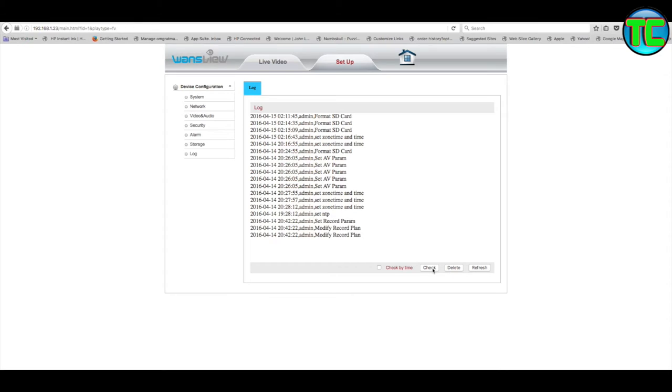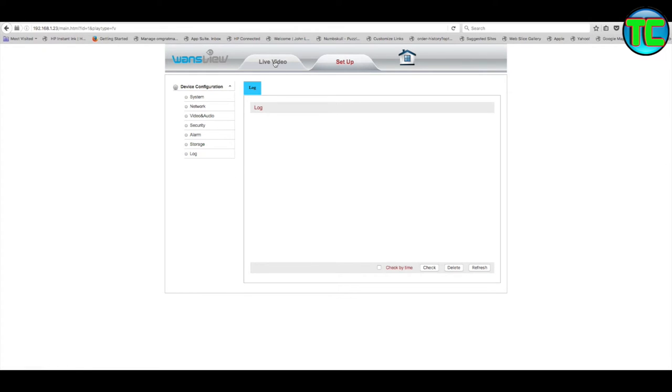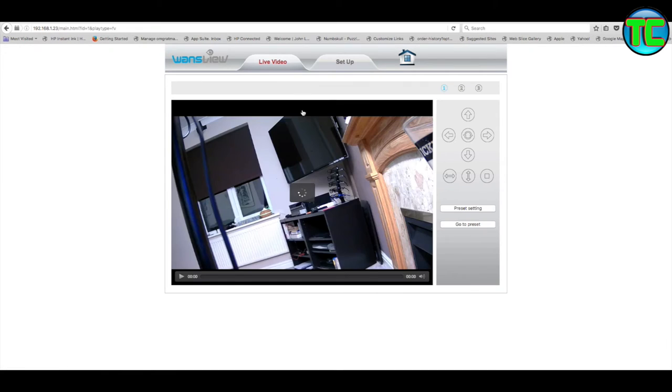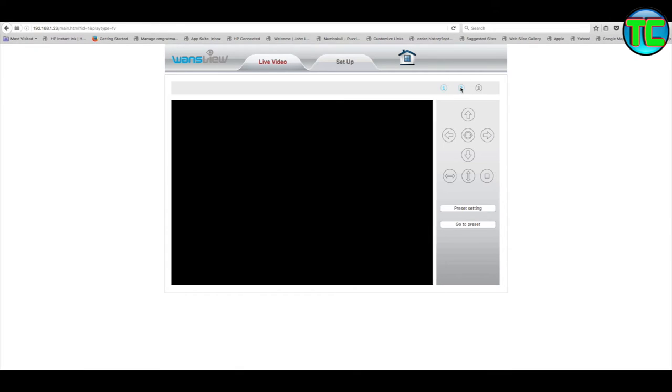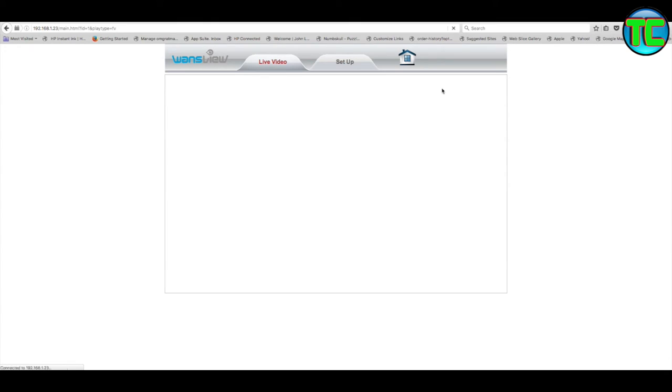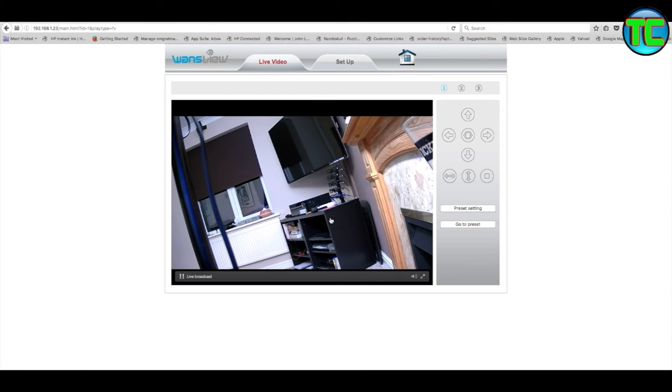The log will show all about the formatting, SD card events, etc. The time is different because I've changed it to UK time. I'm going to delete the log so it's all fresh. There are two video streams - Video 1 and Video 2. For some reason Video 1 didn't work - I'm going to Video 2. You've got 1080p, a lower quality option, and an even lower quality. You can see how bad the lowest quality is, but if you're on a mobile in a bad signal area, at least you can still connect.